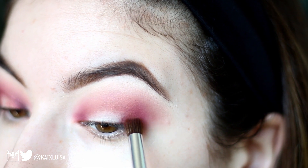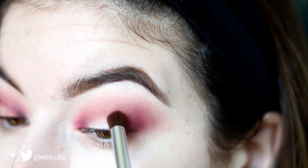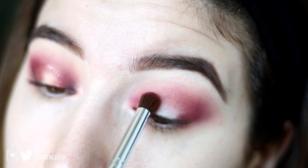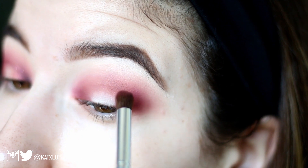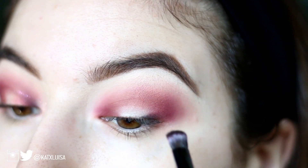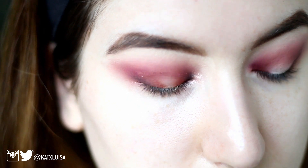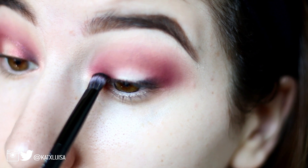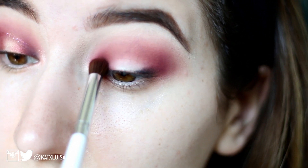Now I'm going in with the darker color, Bossy, and packing that on right at my lash line on the inner and outer corner of my eye, lightly blending that into the crease to start shaping the cut crease. Next I'm going in with Black Truffle, taking a packing brush and putting that right at the outer part of my eye next to my lash line — packing it on first, then blending it out with the Bossy brush.